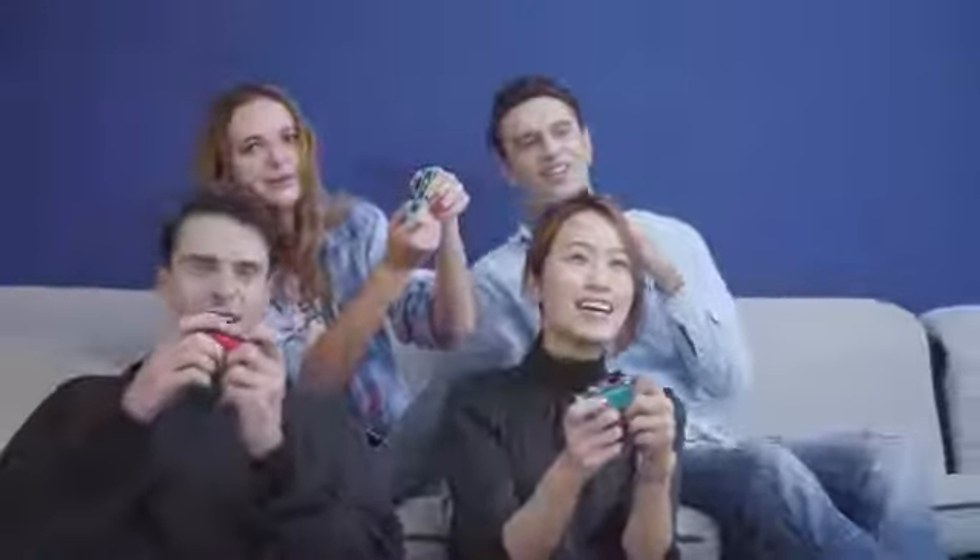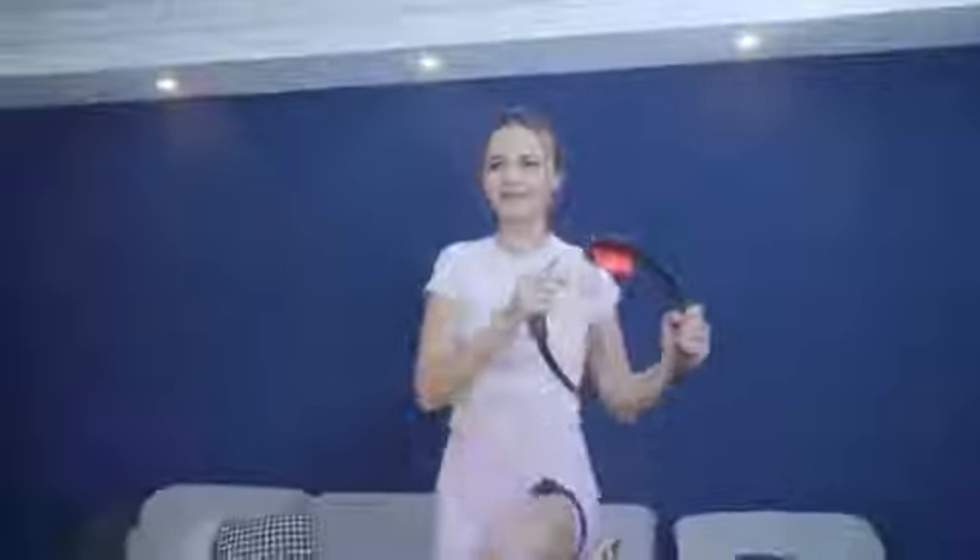Dongy not only works with your Switch, but also works with all other HDMI devices. You can connect your MacBook to a big screen in a meeting, play games on a projector, or boost your productivity. The idea of Dongy is to make it easier for everyone to enjoy their time with friends and family, to bring more fun to their lives, and to help people be more efficient.